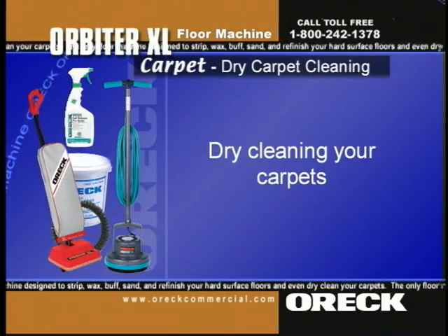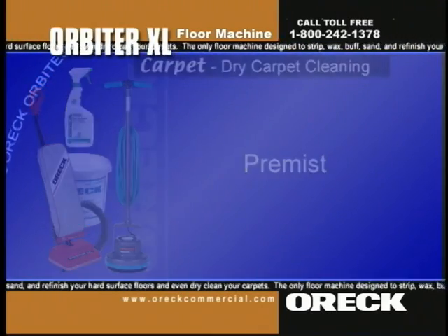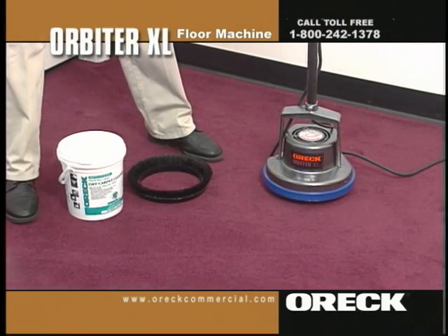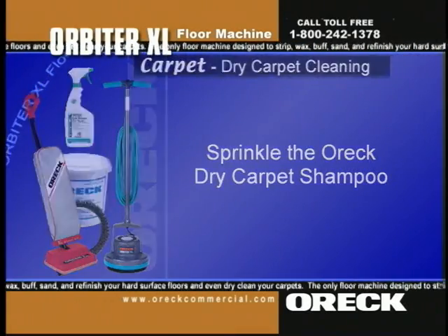Dry cleaning your carpet is a snap. Just follow these four easy steps. Step one: pre-mist. Use the SR-1 to lightly mist a six-by-six area of carpet. Step two: sprinkle the Auric dry carpet shampoo.